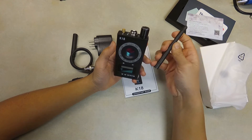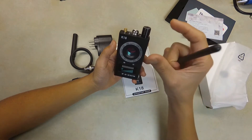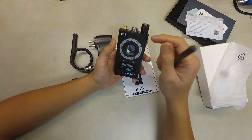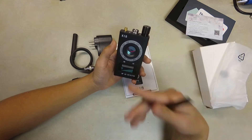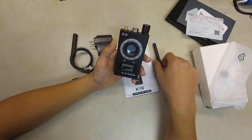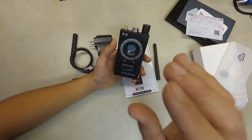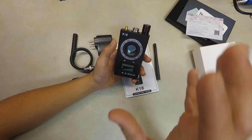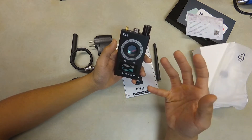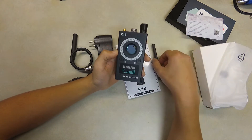Here is where we put the antenna in to detect GPS and SMS signals. The way it works is that a GPS tracker has a GPS antenna and a SIM card to transfer your location back to their server. This device detects the SMS and GSM signal being sent out by the GPS device — that's how you know where the GPS tracker is.